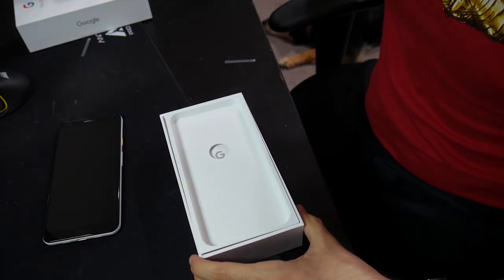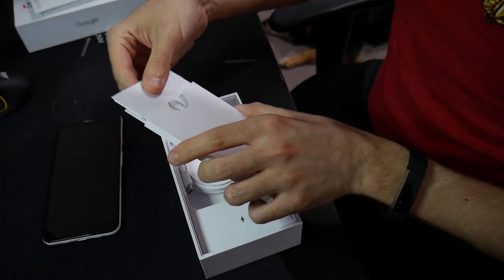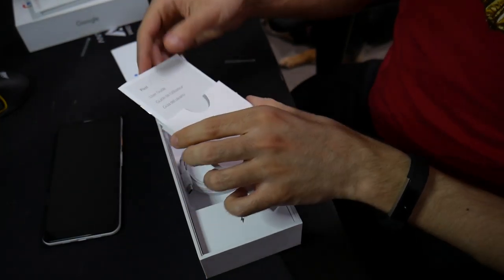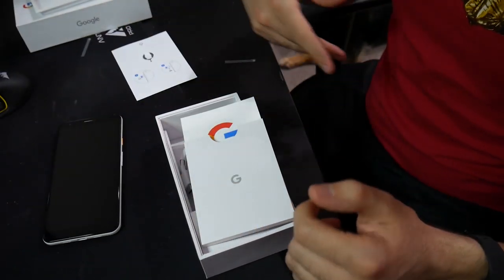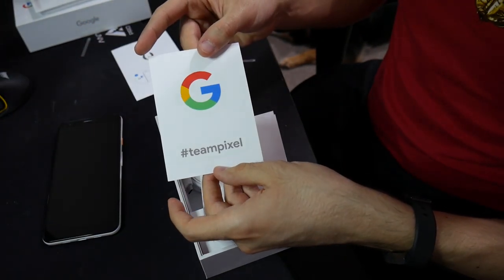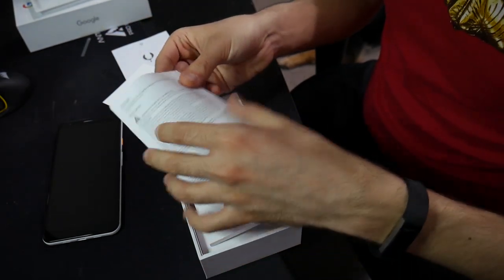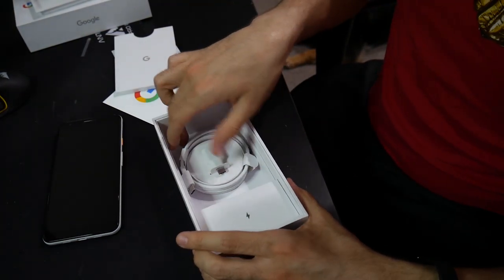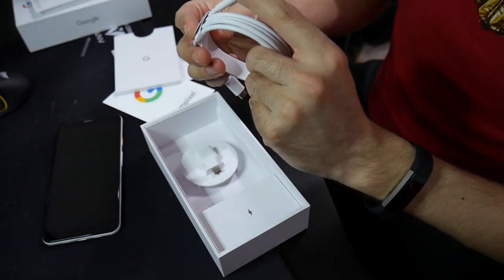Let's see what else comes inside this as well. There's nothing inside there. Inside here we have the SIM card unlock tool. I believe it uses nano SIM for anybody who's interested. A user guide — so that's just going to go into the trash. A Google and a Team Pixel little decal, so those are cool. And basic safety instructions — again, we'll just throw those away. What about the cables here? Looks like we have a USB Type-C to Type-C adapter.